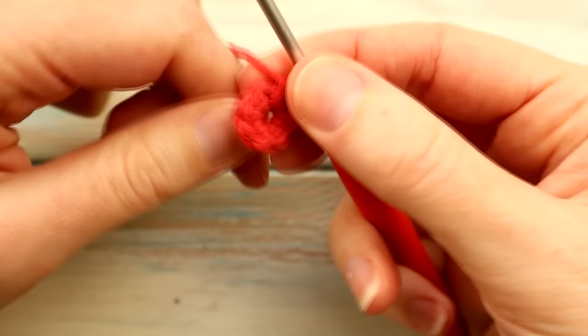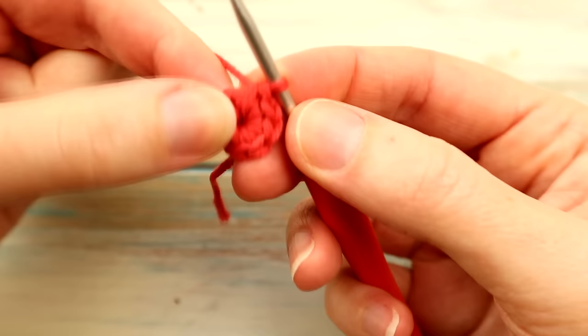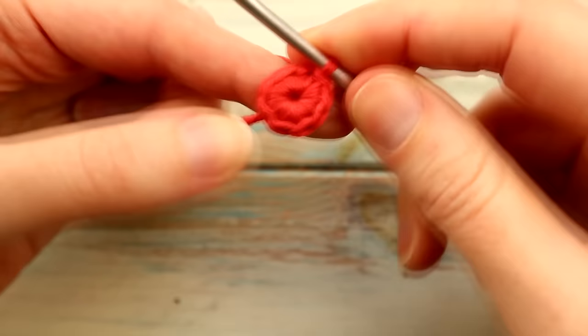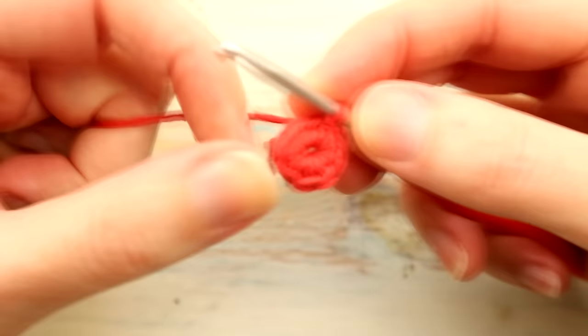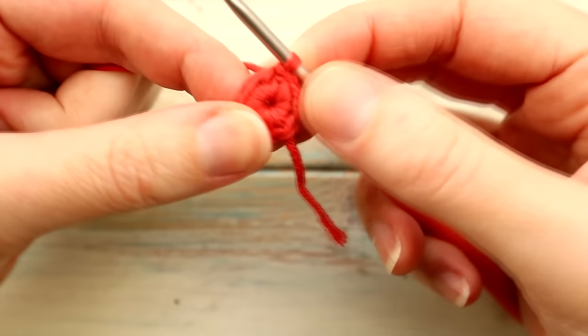If you've worked into the center, even with the chain four loop you should be able to still pull that center closed. Then we're going to slip stitch into our first single crochet to join the round. Some of you have asked why I always join the round and not work continuously — it's purely just for beginners because it helps you remember where the end of the round is. You can work continuously if you prefer, just be careful when changing colors as you will get a disjointed color join.